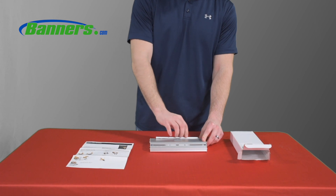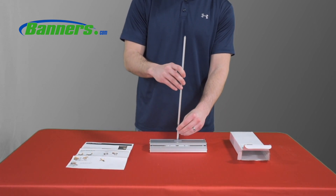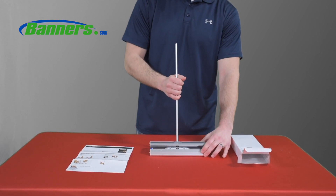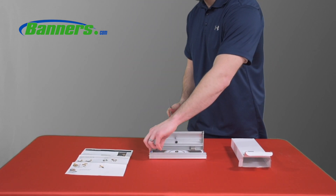We only offer our 13 ounce scrim vinyl banner material to be installed in this retractor. If a customer orders the complete kit, the banner will already be installed in the retractor and all they have to do is set it up.